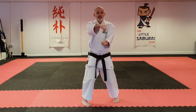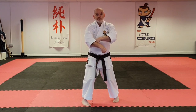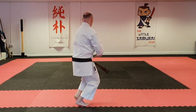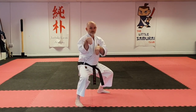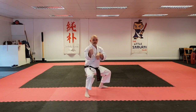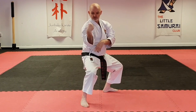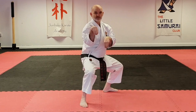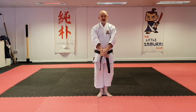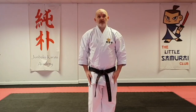Last move of the kata: the hand comes underneath this arm, pushes down through before coming back up to this position. So it looks like this — under, spin, and step to this position. Make sure that this is in line with the elbow here. This is the same position you would be in for uke, hand here, and to finish with hands down together. Hands, feet, hands. And that's Sansa Roo.